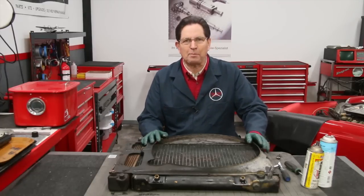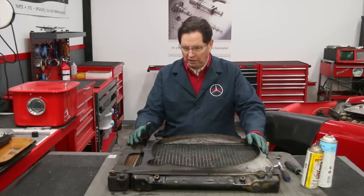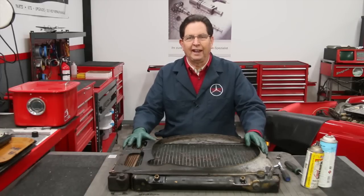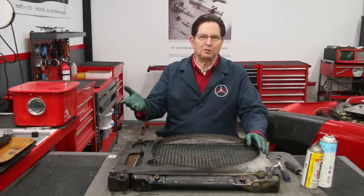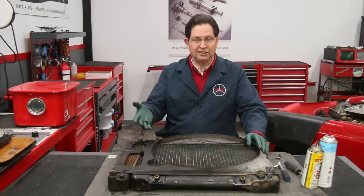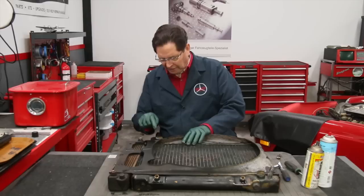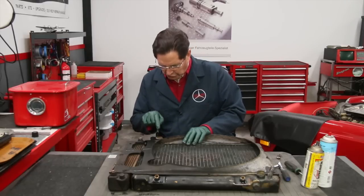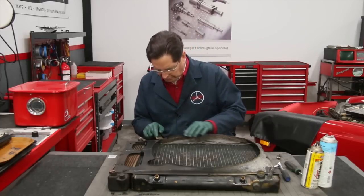In the previous video on Happier, you got to see me remove this radiator from the car. Now I've got it up on the bench, and the fun begins. Now that I've got it on the bench, I can really look down into the core, and I can see some pretty heavy calcium buildups down in here.